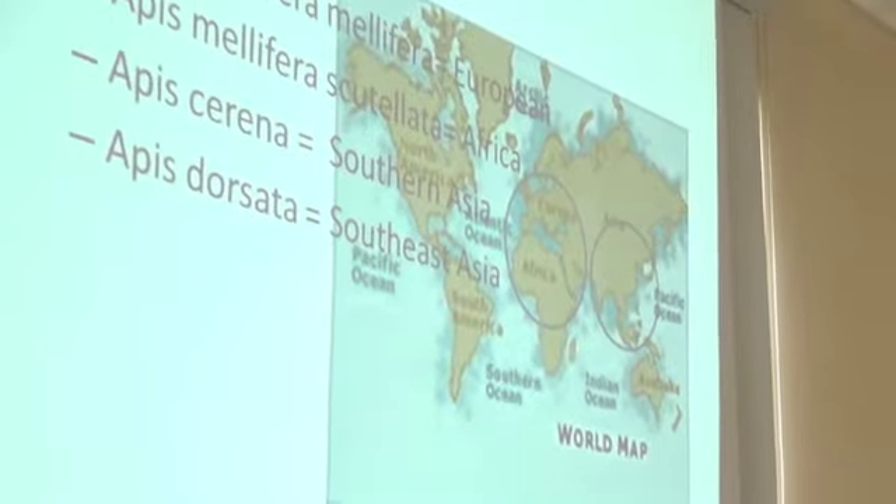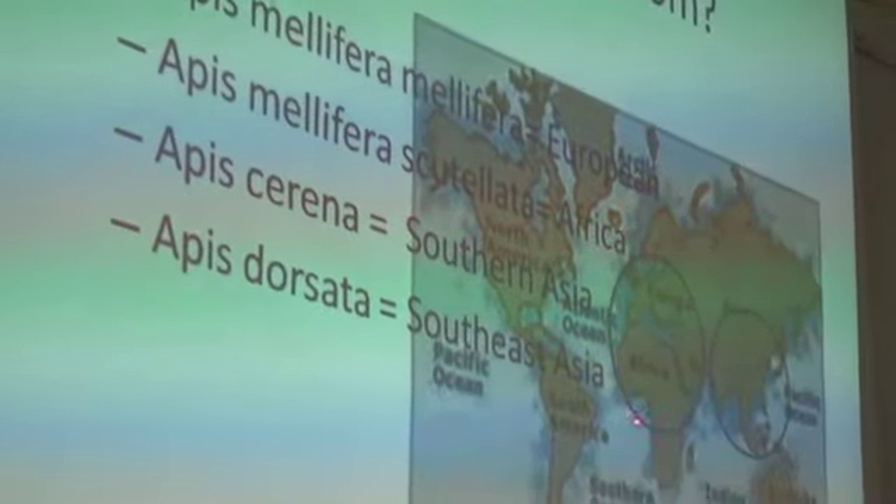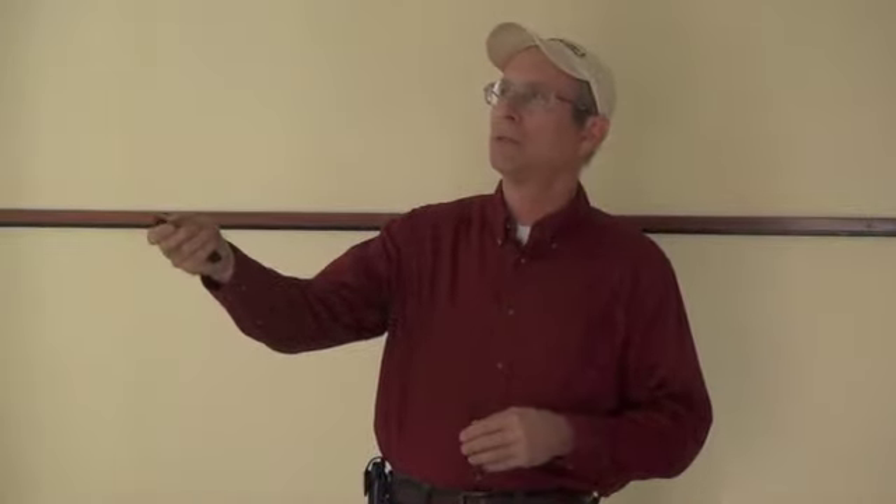Where do bees come from? They're all over the world, but the honey bee and its closest relatives primarily come from Europe and Africa, and there's a different group that comes from Asia. The bees we keep primarily come from northern Europe. The bees you hear so much about negatively primarily come from Africa. The European bee — the Latin name Apis mellifera — is the European honey bee. You'll hear there are subspecies called Italians, Caucasians, Carniolans. You'll hear us refer to the English bee or the German bee — basically they're all subspecies of the European bees.